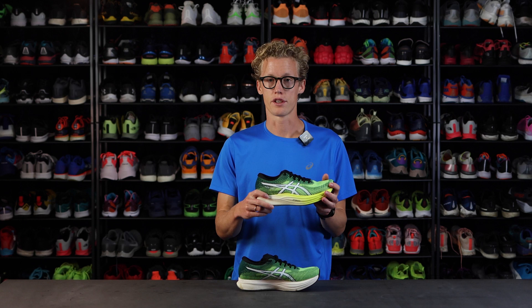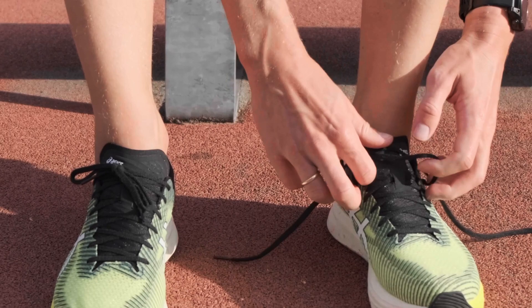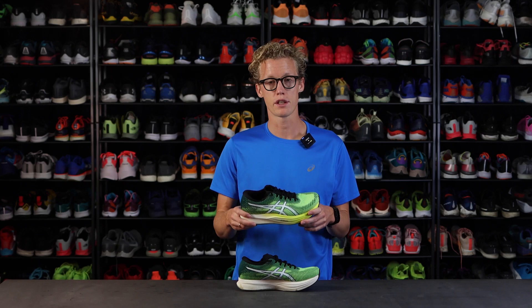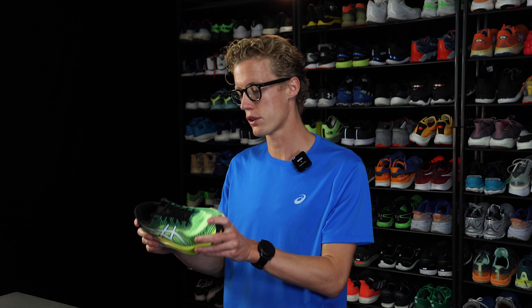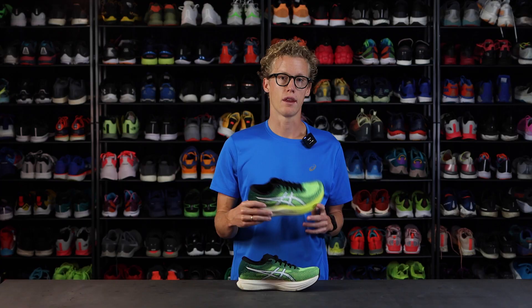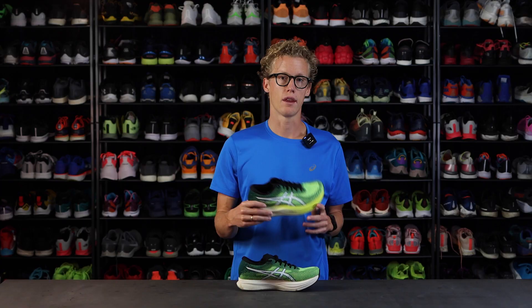It's just a brilliant tempo day shoe. I would recommend this shoe for people who need a shoe for faster workouts, or if you're not really willing to spend as much money on a more expensive race day shoe and you want a race day shoe that lasts more kilometers and more miles than the typical carbon racer. The ASICS MagicSpeed 2 is really a solid option.